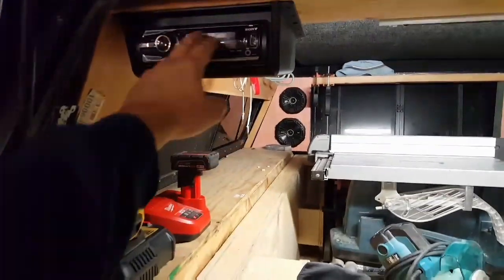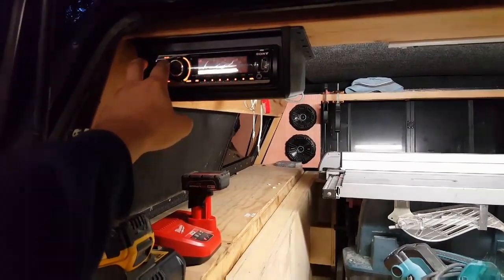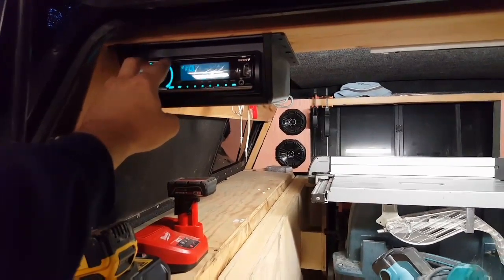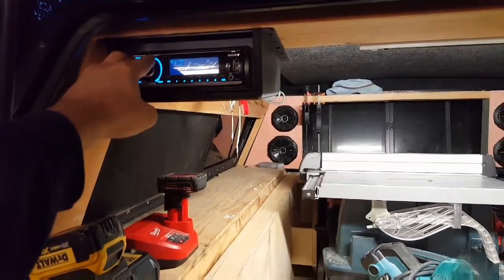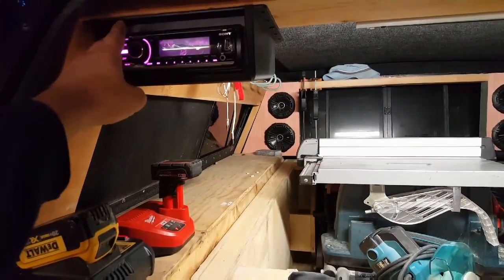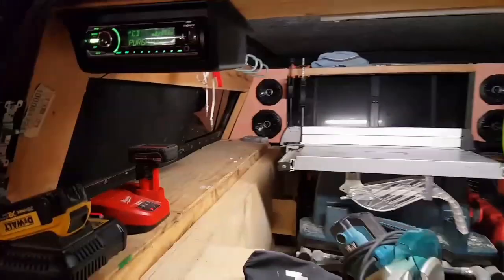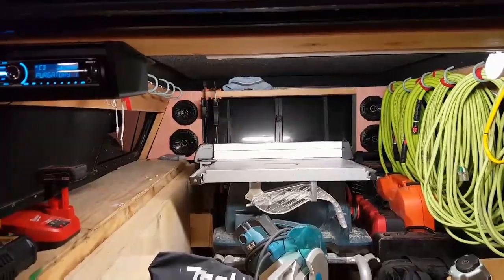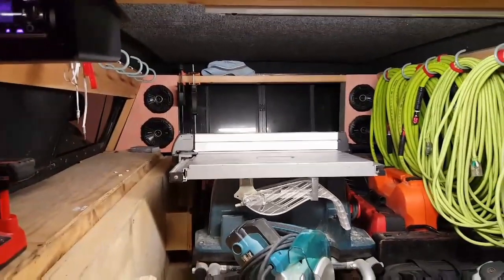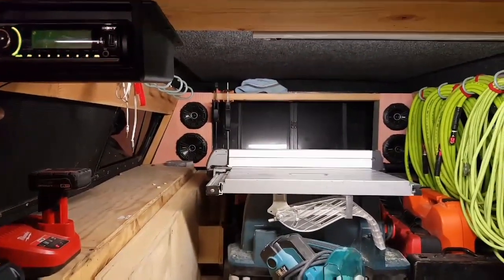People ask all the time — this is actually its own head unit. I got this out of a car that I had junked. Hopefully not too loud, but there's Five Finger Death Punch in here. So yeah, that's in there — four speakers and a sub in there too. Makes working really nice sometimes.